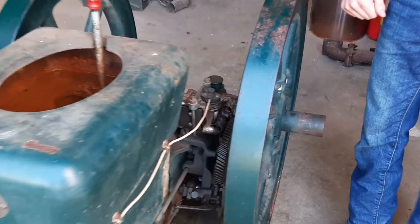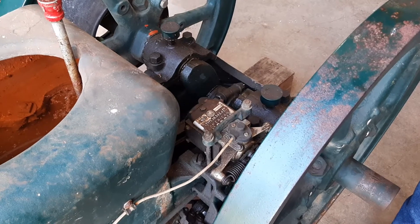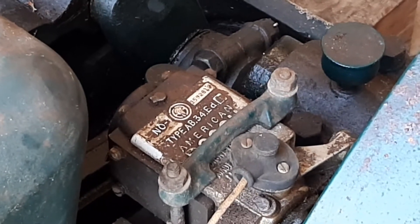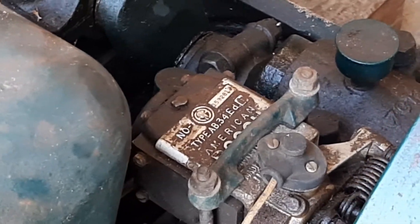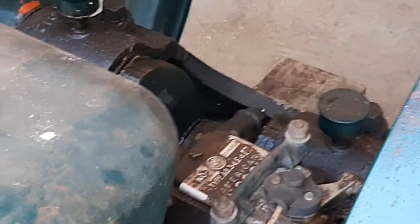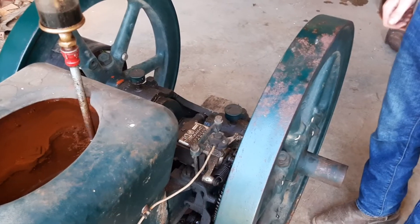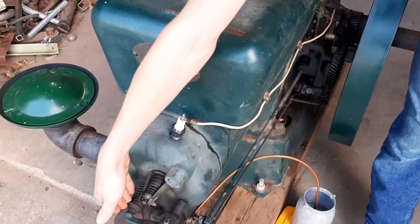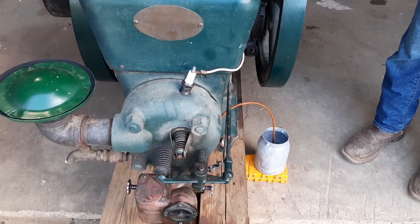The magneto here is an AB34; the original is an AB33. When we got this, the engine was trying to run backwards, so we knew there was a timing issue between the spark plug and top dead center of the cylinder. It was 20 degrees off, so we adjusted it to be only 10 degrees from top dead center. The exhaust release was also off, so we adjusted that to 20 degrees.